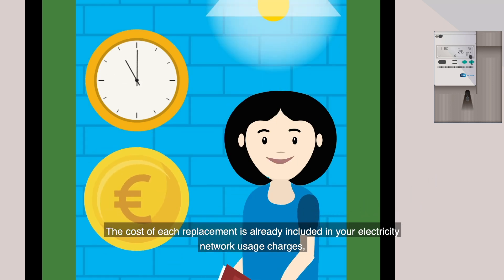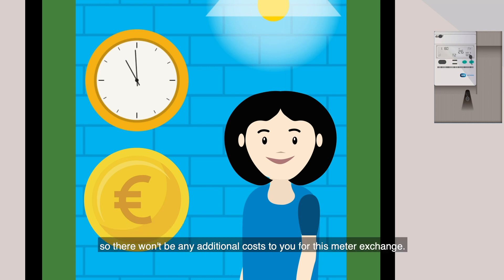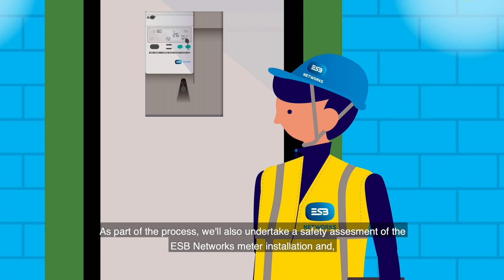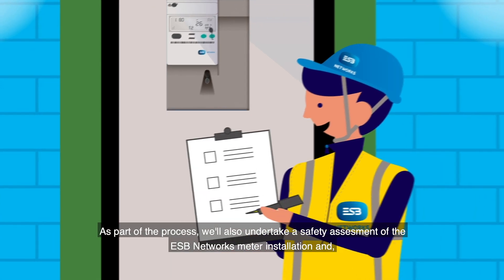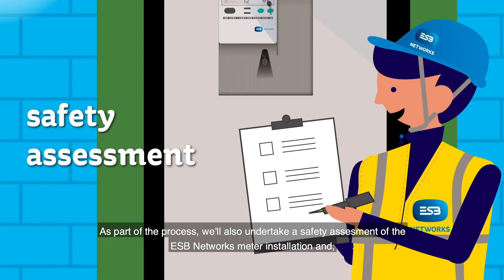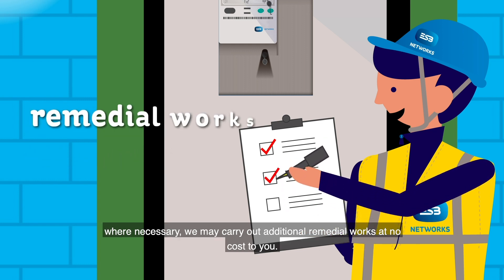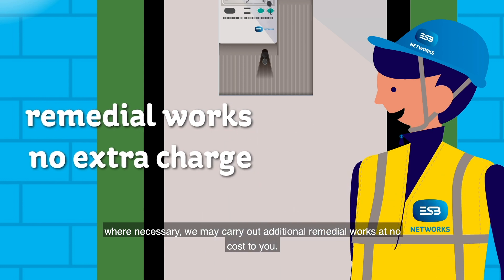The cost of each replacement is already included in your electricity network usage charges, so there won't be an additional cost to you for this meter exchange. As part of the process, we'll also undertake a safety assessment of the ESB Networks meter installation, and where necessary, we may carry out additional remedial works at no cost to you.